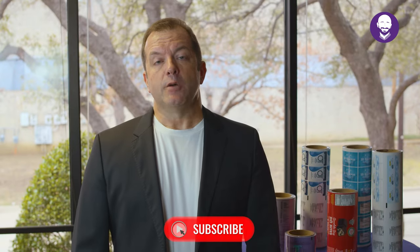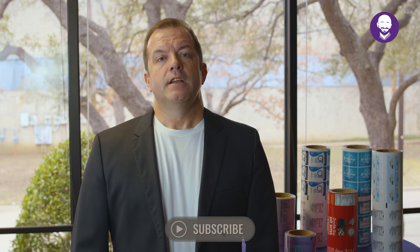For additional resources, click on the link in the description. As always, thanks for watching Nasco Unpacked. Remember to like and subscribe. Join us next time as we dive deeper into how it's made: lamination.